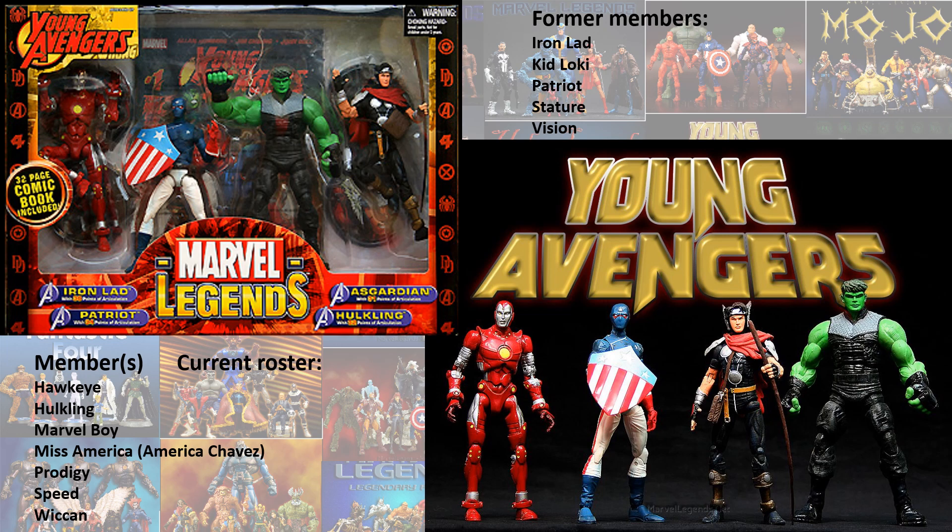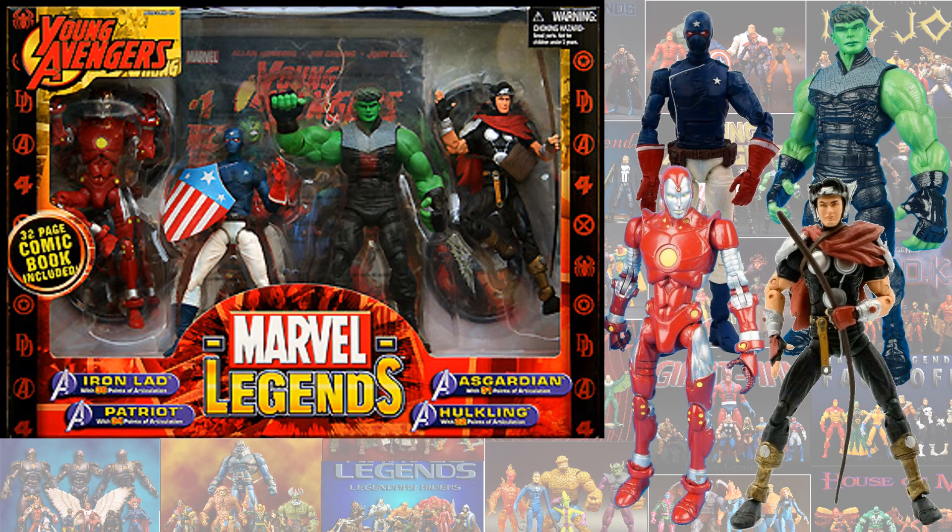The first time we saw the Young Avengers was back in the Toy Biz days as a Walmart exclusive box set that came with the original four Young Avengers: Iron Lad, Patriot, Hulkling, and Wiccan. This original box set is still pretty sought after out there.